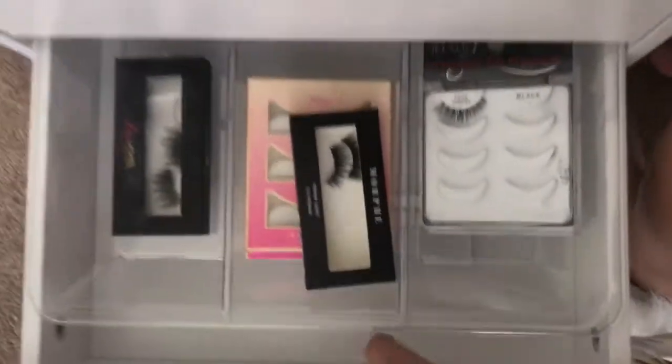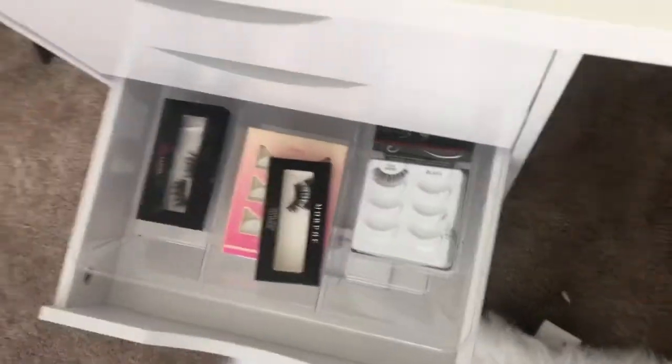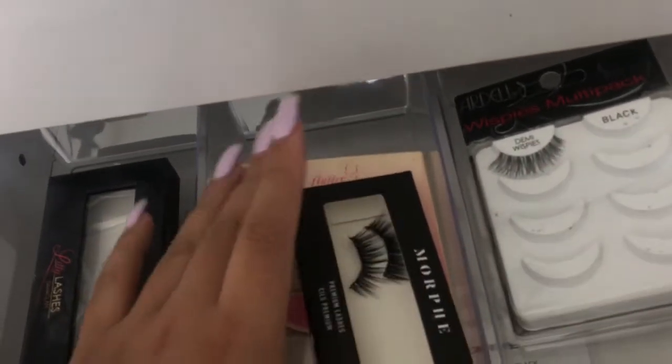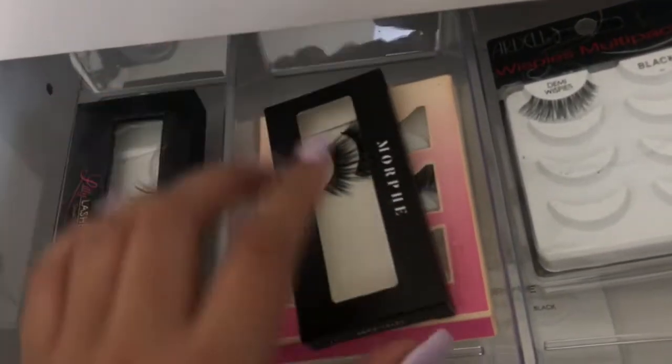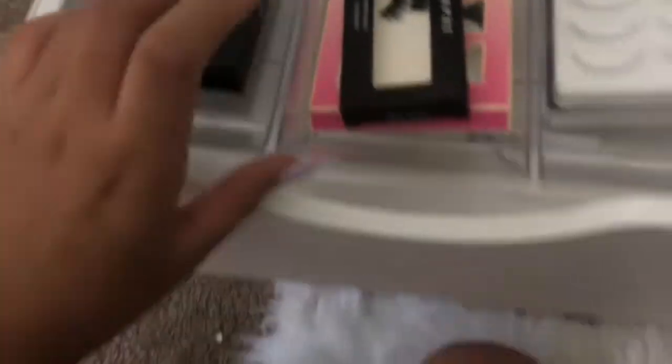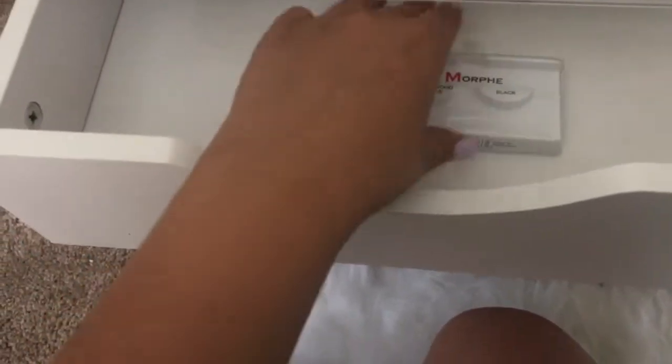The third row is my lashes. I own so many lashes and I don't reuse them often, so I usually throw them out. I kept one pair because I had an extra. In there I have some Flutter lashes, the Morphe ones, and my Lily Lashes in the Miami style. I also have a Dollar Tree container down there so when I'm on the go I can just grab whichever lash and toss it in so they don't get crusty.